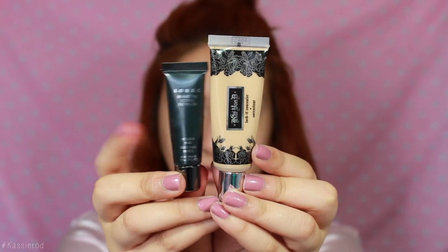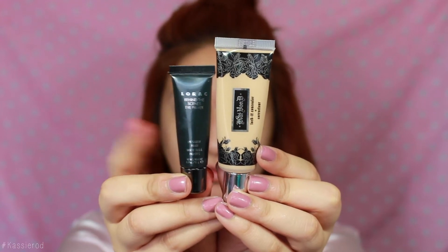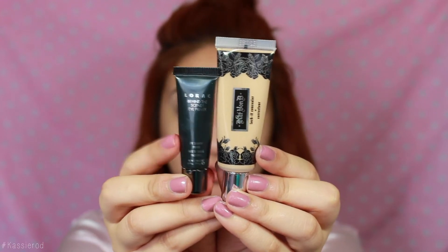I really hope you guys enjoy it and if you do make sure to give it a big thumbs up. If you guys would like to see how to get this look then just keep on watching. I'm going to start off by priming my lids with the Lorac Behind the Scenes eye primer and mixing it in with the Kat Von D concealer.